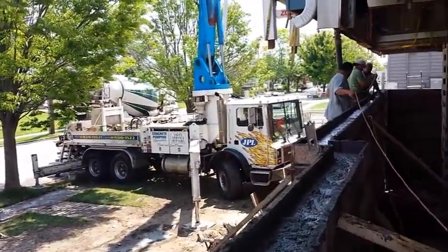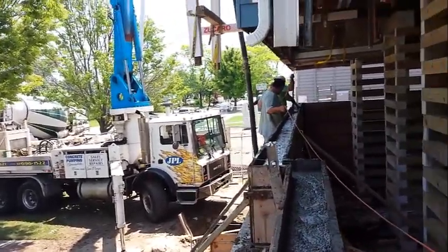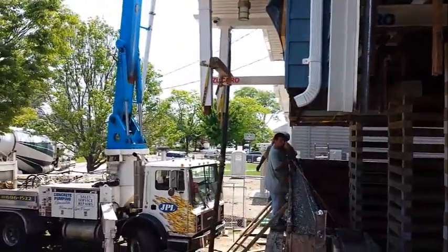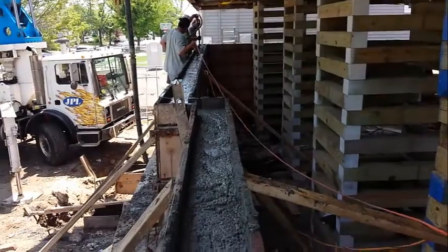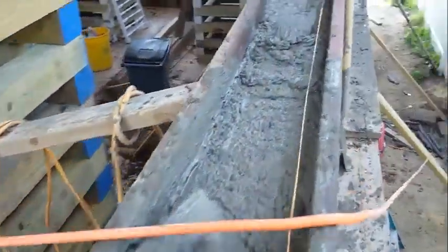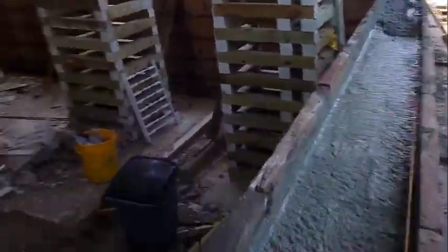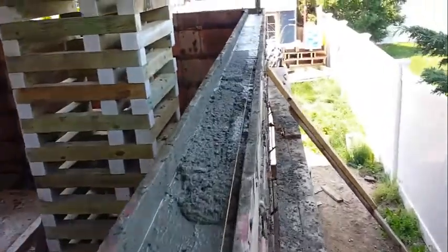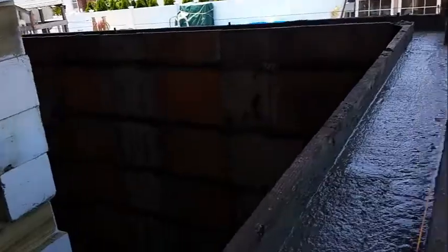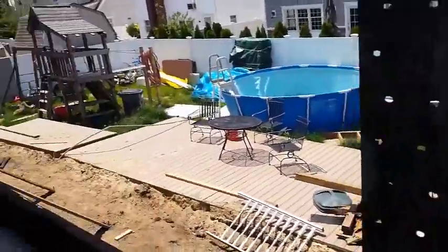Just finished topping off our foundation. Vibrating the top. Now this foundation has been poured. All you have to do is adjust our top to float — this is what I am doing. And on this side here, all topped off with our anchor bolts in place already too.